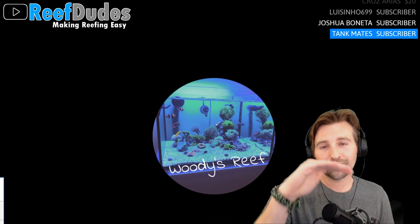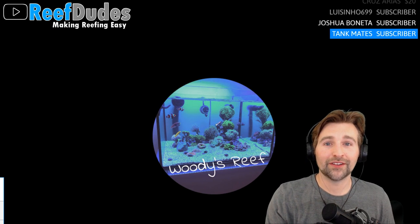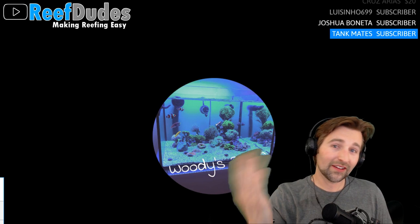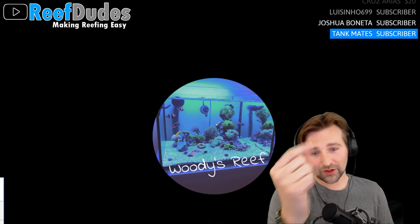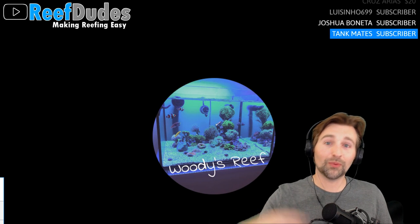Also, water can back-siphon through your return nozzle, so make sure it's high enough. Whatever the bottom of that return nozzle is, that's likely where it will siphon from. You can put in a siphon break by drilling a small hole so air gets sucked in and breaks the siphon.